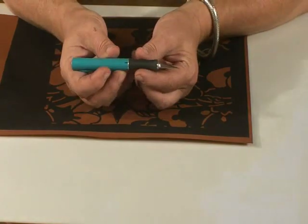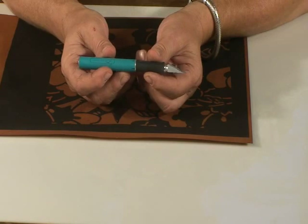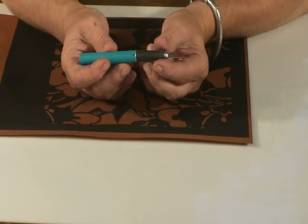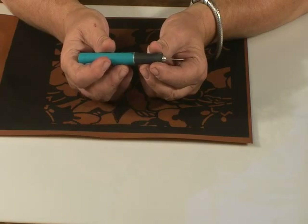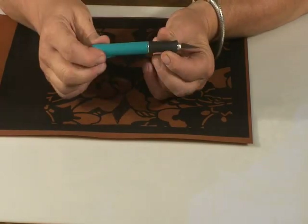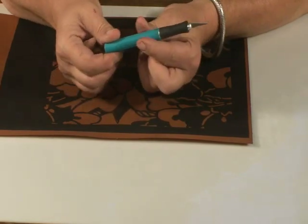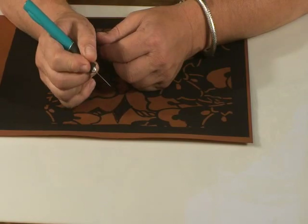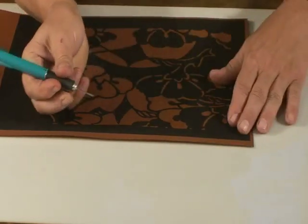To carve my stencil, I'm going to be using an X-Acto brand cutting knife with a number 11 blade as the tip. Make sure you have plenty of extra blades because you're going to be changing often. As for the shaft itself, I prefer this rubberized version. The softness of the handle combined with the shaping will keep your hands from becoming as tired as they might otherwise.